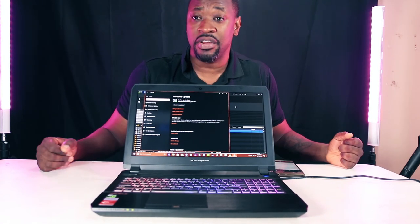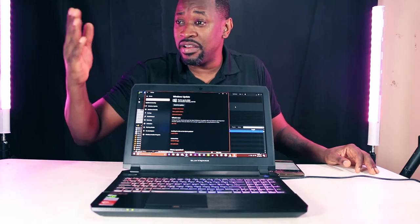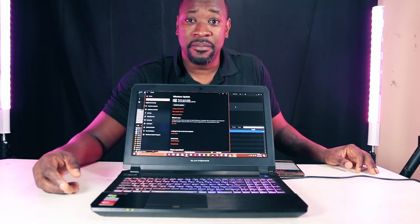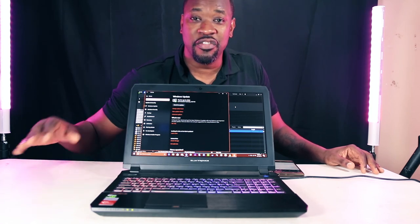I think my video production is getting a little higher now — I've got lights on the side, lights above my head. I'm ready to give you quality videos. Thank you for watching, bye bye!